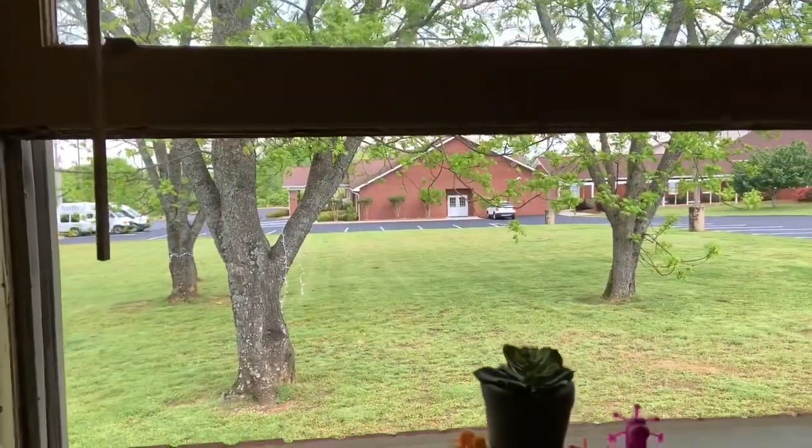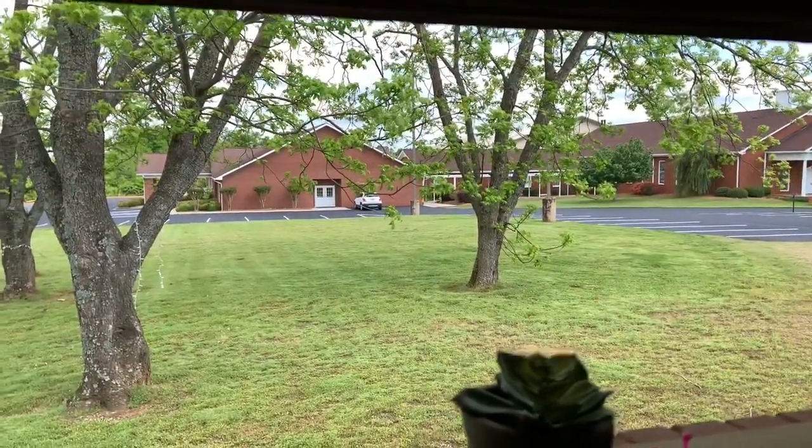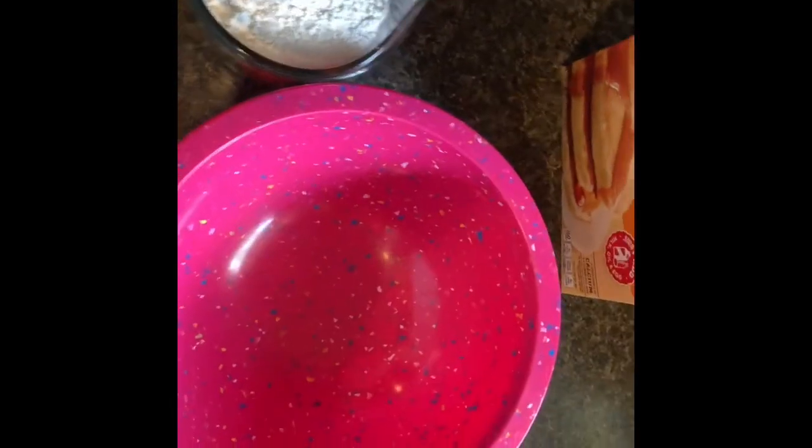Would you look at that view outside — it's such a nice day today! They just paved the parking lot at church and it looks so good. Now we're gonna get everything into the bowl.